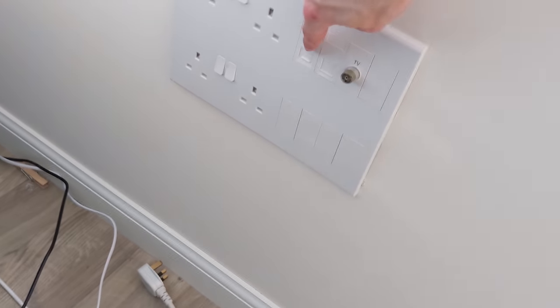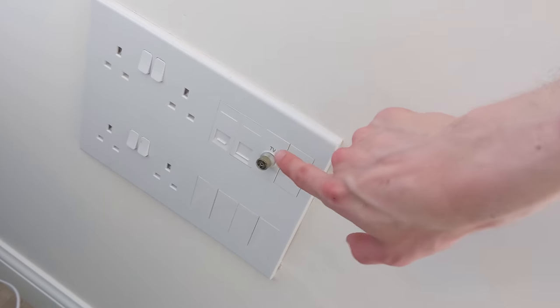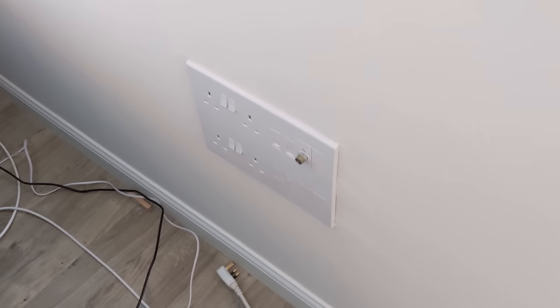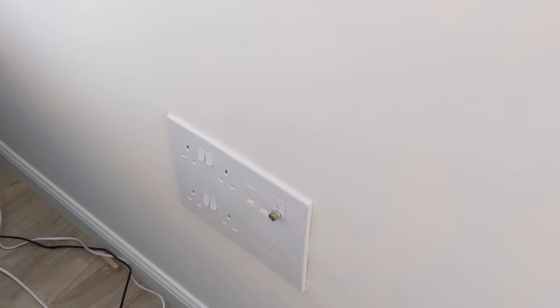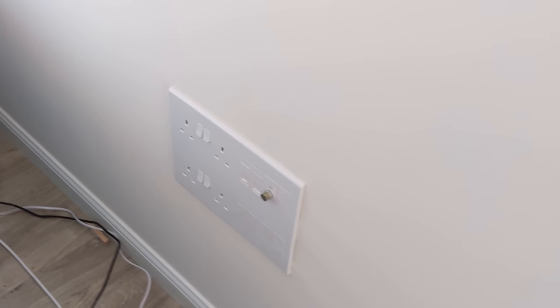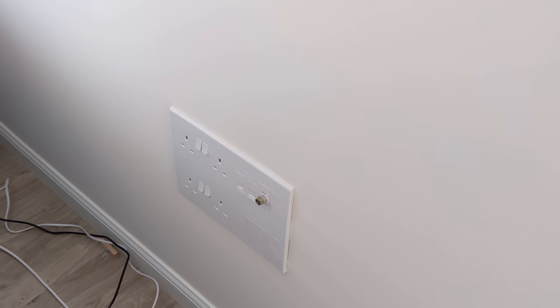Here we are in the living room. There's this big media panel with a phone point, the other end of that network run, and a TV point. The TV aerial point is here and the aerial is up in the attic. So even though we're on the ground floor, I'm hoping this cable runs vertically through the building up to the attic, so we can pull it out and use it as a draw wire to pull additional network cables in. Then we can put a switch up in the attic and drop cables down into different rooms without too much disruption.